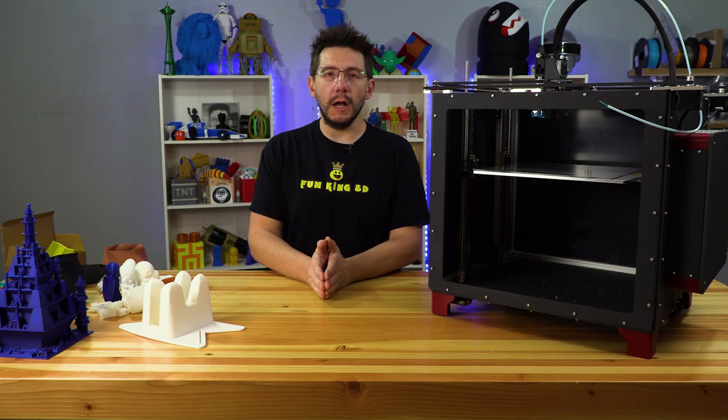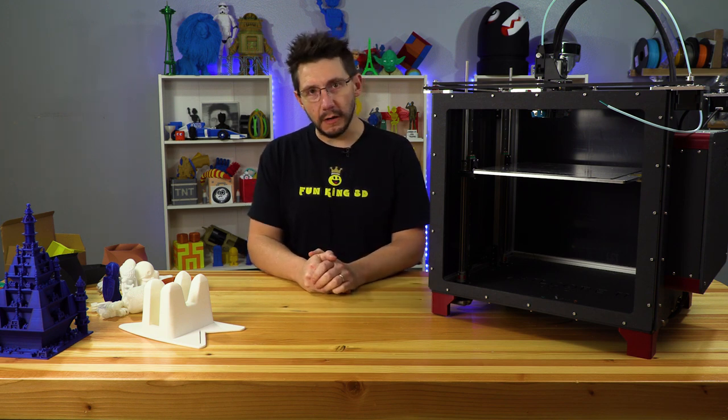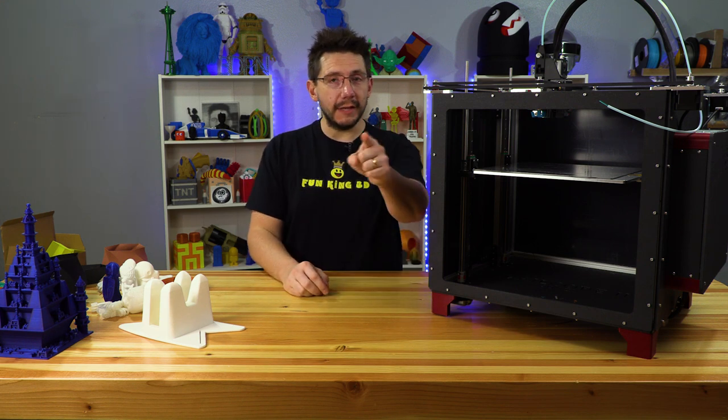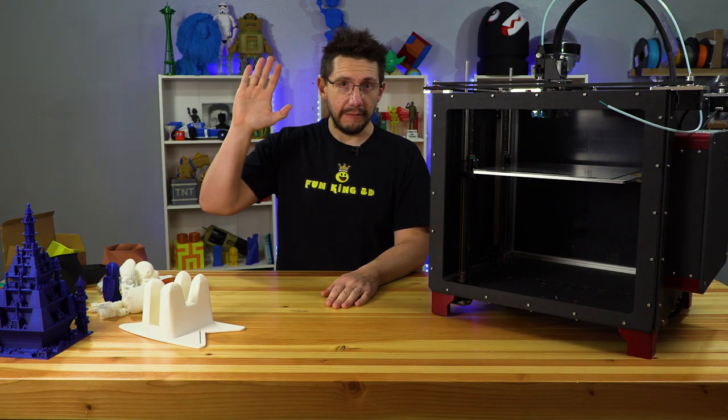That's my review of the Project R3D kit for the Railcore 2 300ZL 3D printer. If you agree or not, let me know in the comments. Thanks for watching. Don't forget to hug each other more. I love you guys. As always — high five!